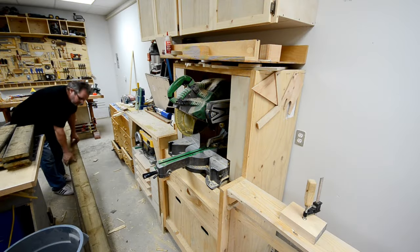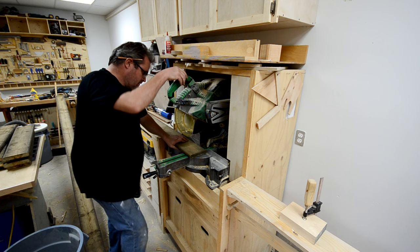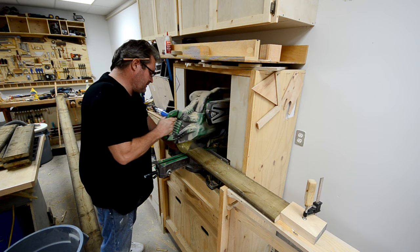My neighbor replaced his back deck with composite and asked me if I wanted the old boards — of course I said yes because I'm always up for getting something useful for free. Mainly I wanted them to close in the bottom of my deck, but I also wanted to make the balusters for the front porch railing. I picked out the best looking ones for that and then cut them all to length.